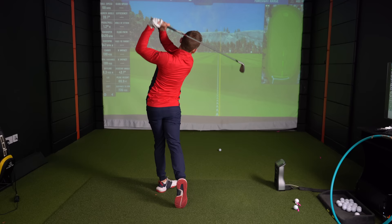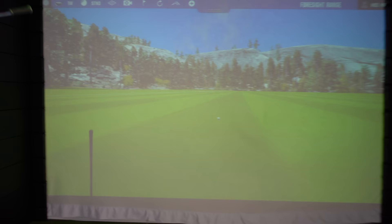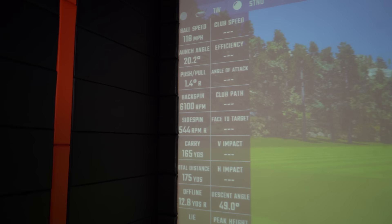Look at that strike — look at the ball fly. This is a seven-iron by the way, just a smooth one. That has gone 175 yards. Look at this here in the bottom left corner — 175 yards. If I can do that every single time, that is going to make golf a hell of a lot easier.